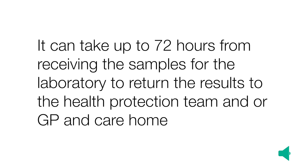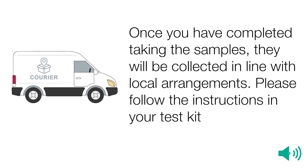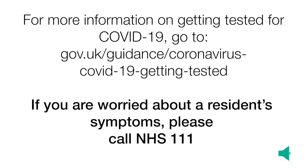It can take up to 72 hours from receiving the samples for the laboratory to return the results to the care home. The GP and HPT should also receive a copy of the results. Once you have completed taking the samples, they will be collected in line with local arrangements. Please follow the instructions in your test kit. Many thanks for completing this swab sample testing kit for COVID-19. For more information on getting tested for COVID-19, go to gov.uk/guidance/coronavirus-COVID-19-getting-tested.